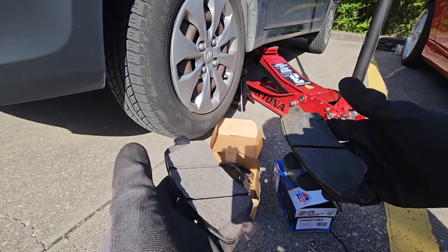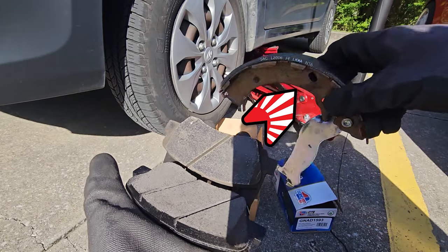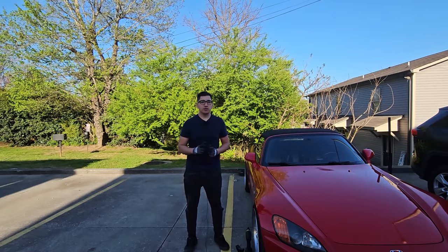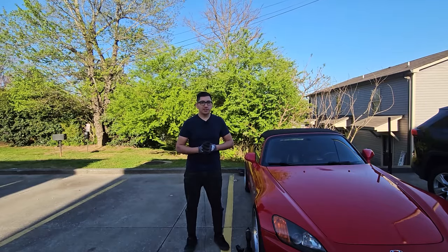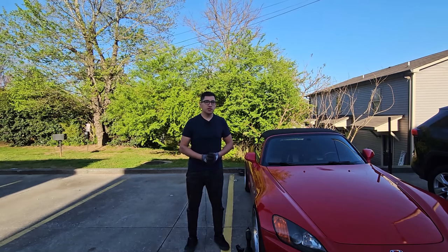Today we're going to make this brake pad go from old to new and replace these brake shoes. Welcome back to another episode of Brake Bros. In this episode we're going to replace brakes on a 2017 Hyundai Accent — we're going to do the back and the front. The backs are drums and the front are calipers.